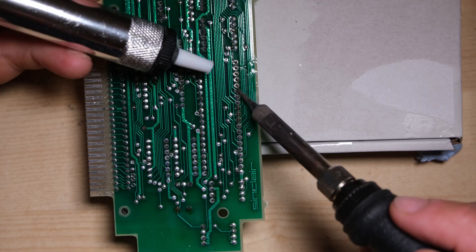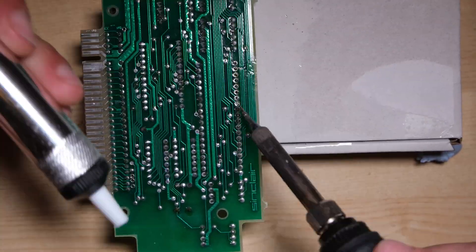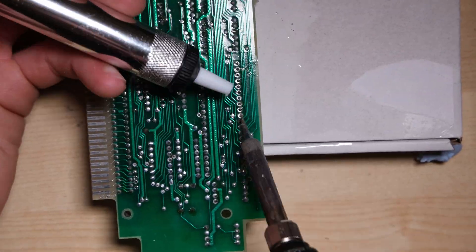We do need to desolder the original ULA. I'm going to do it carefully, because as far as I'm aware this one is actually working, so we want to keep it.